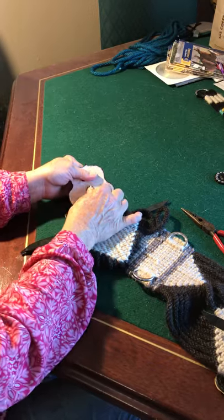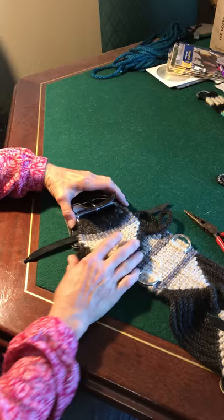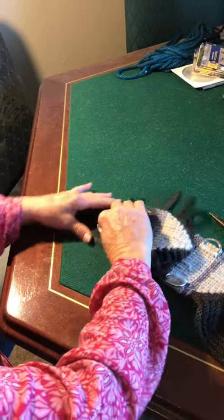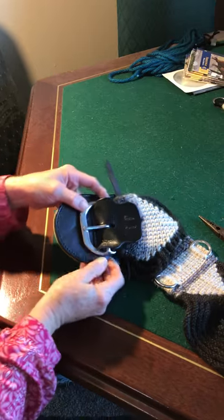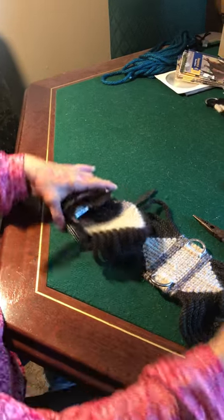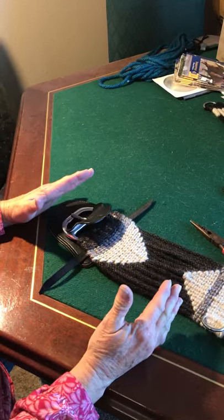Take the tongue of the buckle and push it through like that. On double bar buckles I try to do it differently because they're a little bit different than single bar buckles. Get the edges really good, pull them out, and lay it flat.